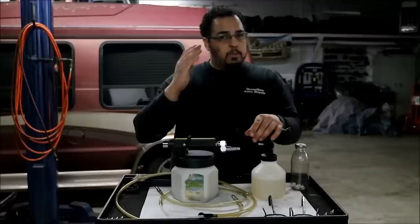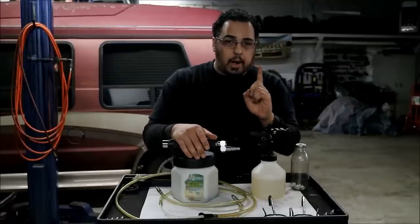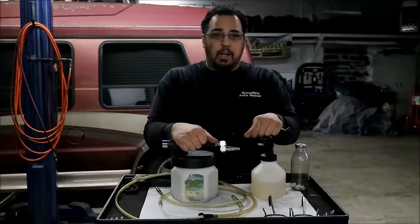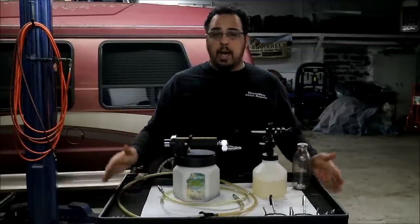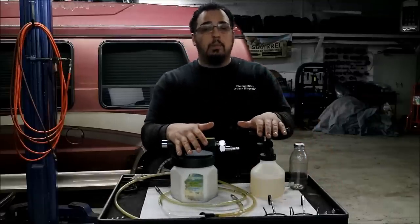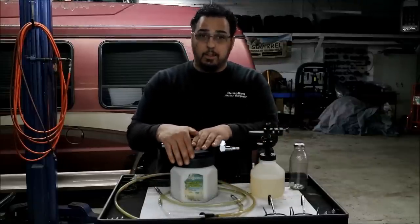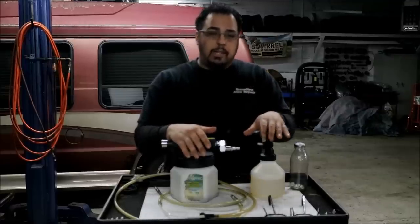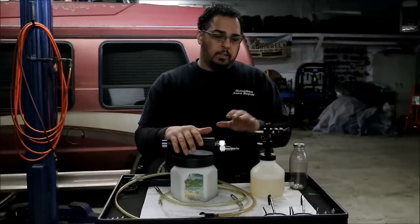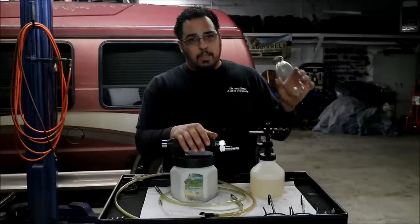I don't trust this tool a hundred percent on its own. It's a great tool for flushing the brake system — it keeps the mess contained and off the floor — but even after using the vacuum bleeder I still pump the brakes manually. There is a way you can pump the brakes by yourself, and if you're wondering why this bottle is here, that's actually how I do it.